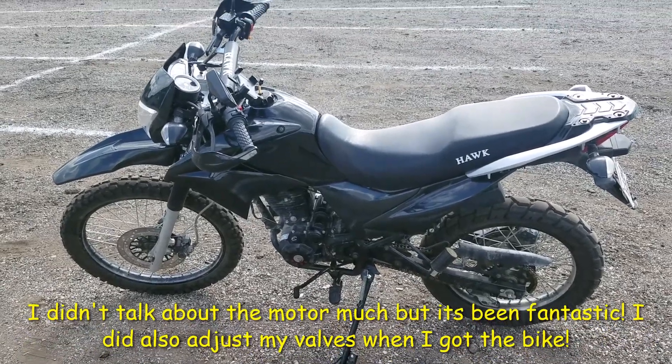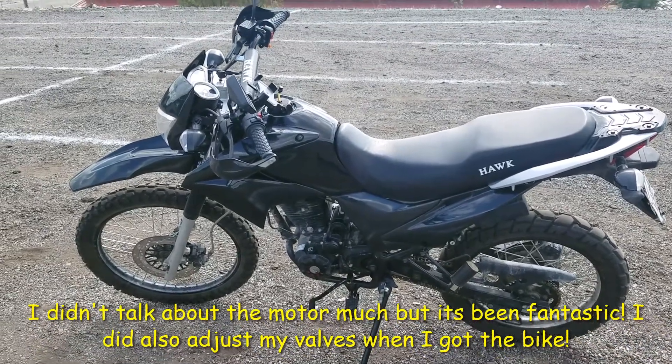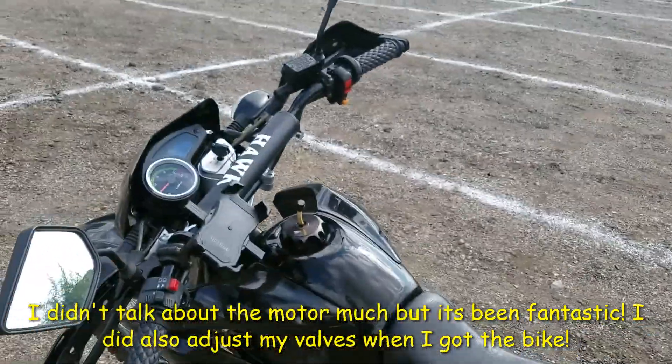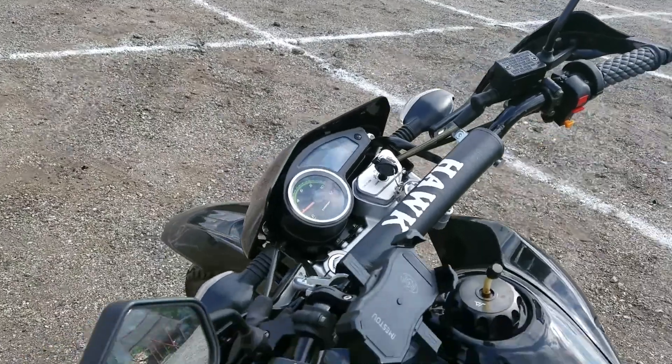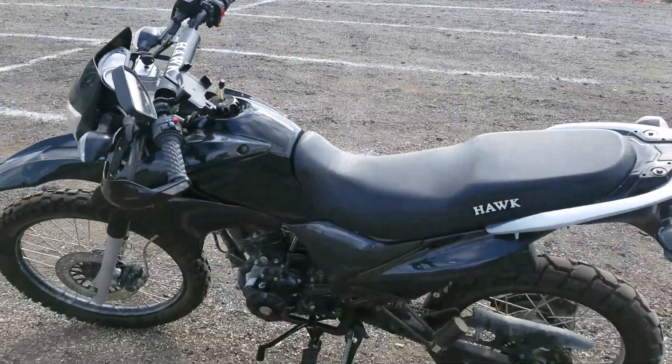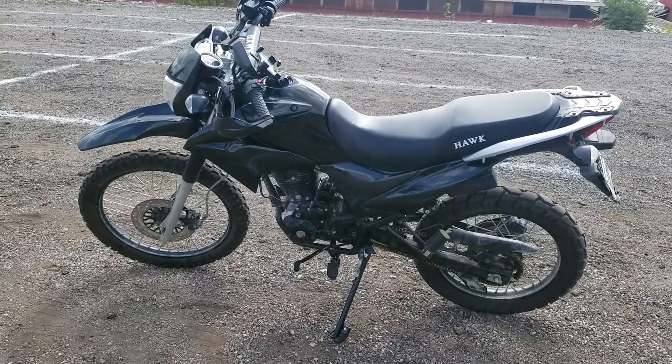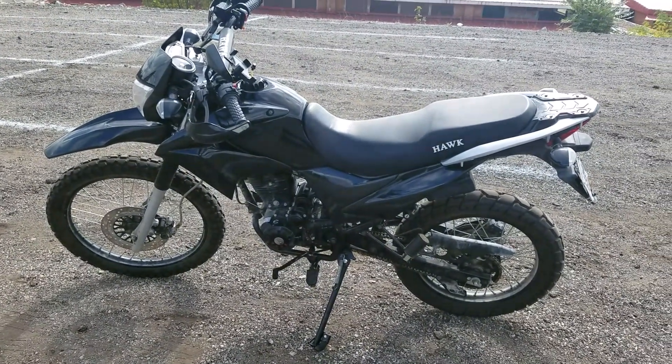First thing, I want to apologize about the quality because I'm doing this with my phone. Anyway, this is my 1,000 mile review on the Hawk 250. Honestly, I really like the bike. I don't have too many complaints. Nothing has really went wrong on me other than the basic stuff that everybody talks about.